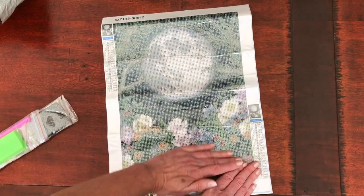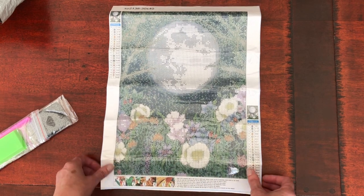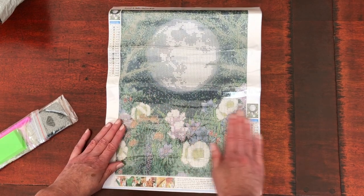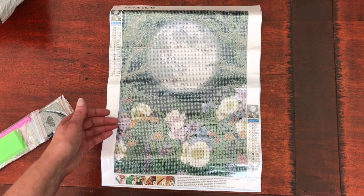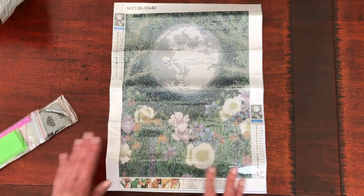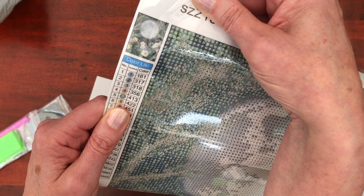Being a folded diamond painting, we do have a few creases in the canvas. It's best to put something heavy on top of it — pop it under your mattress if you've got a divan bed and it will flatten out after a few hours. I always recommend doing that before starting your diamond painting because once you get the diamonds on, it's a little bit trickier to get it flat. A little bit of prep first. We've got 21 colours in this kit.